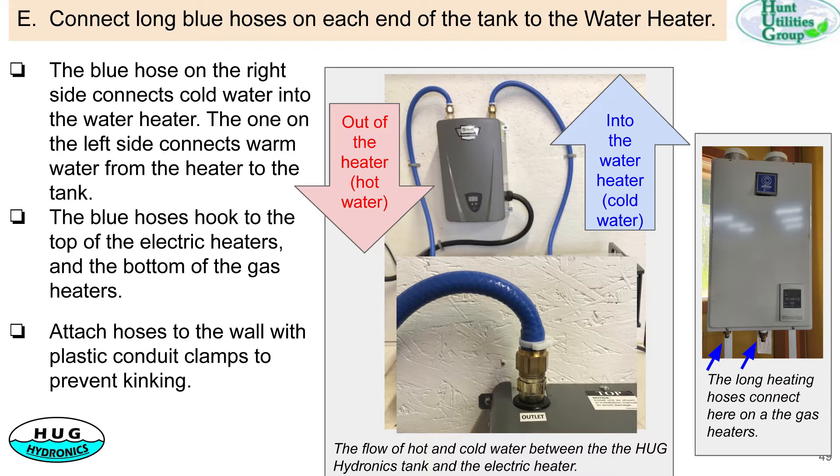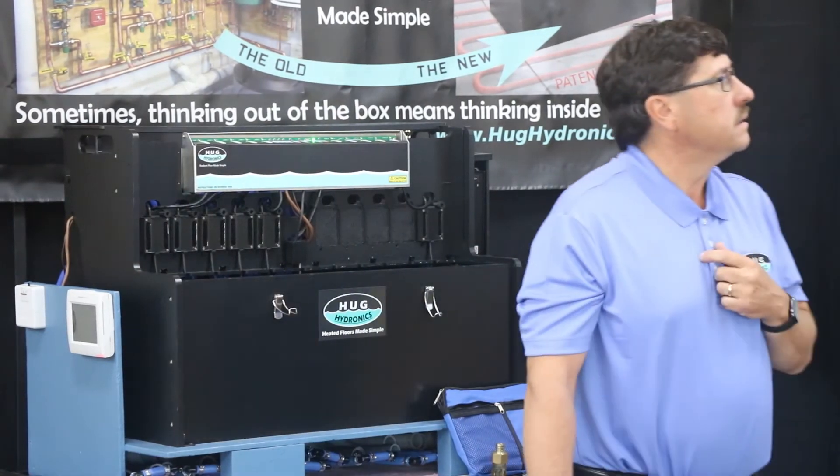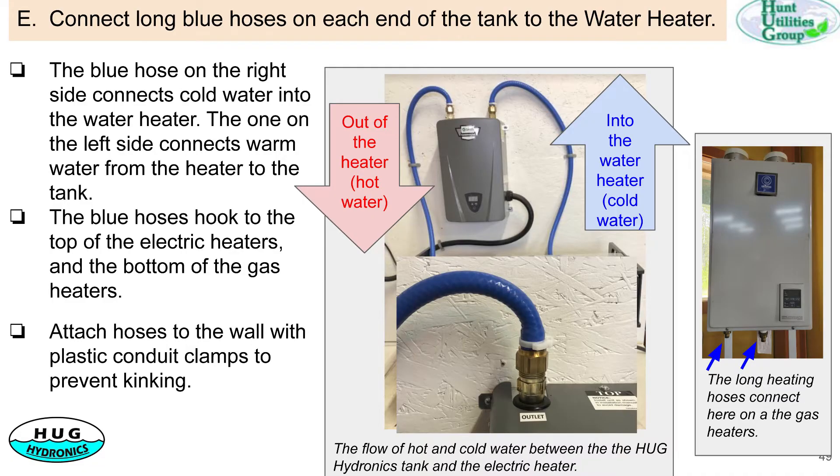After you have your hoses all connected on the back, connect up the heat source. For that there are two hoses, typically one on each side of the unit. You connect one end to the water heater for the cold and the return to the unit for the hot. The three heat source pumps are on this side of the tank. The illustration shows the gas connection is on the bottom and the electric is on the top. For electric, plan to make sure you don't mount it too high — typically about a foot above the tank.